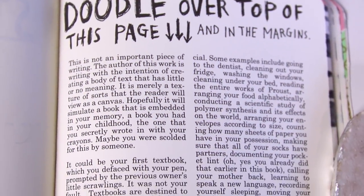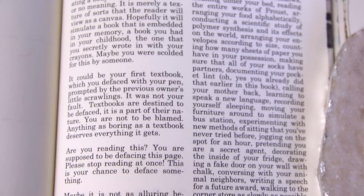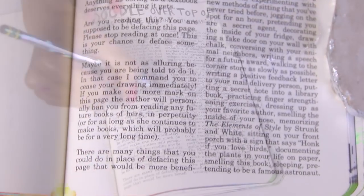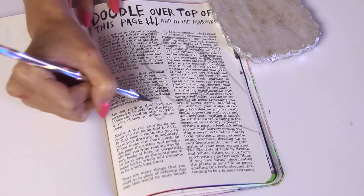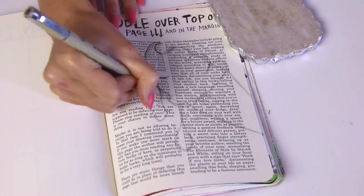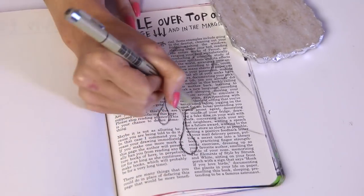I'm starting out with a doodle over top of this page and in the margins. If you guys are curious and you have a couple extra minutes to spare, I really recommend that you pause the screen and read the words that are on here — it's kind of interesting. I decided to do a giant swirly melting ice cream cone. What I did first is just sketch the outline with pencil and then I went over it with a very thin Micron pen and made the lines very scribbly and sketchy.